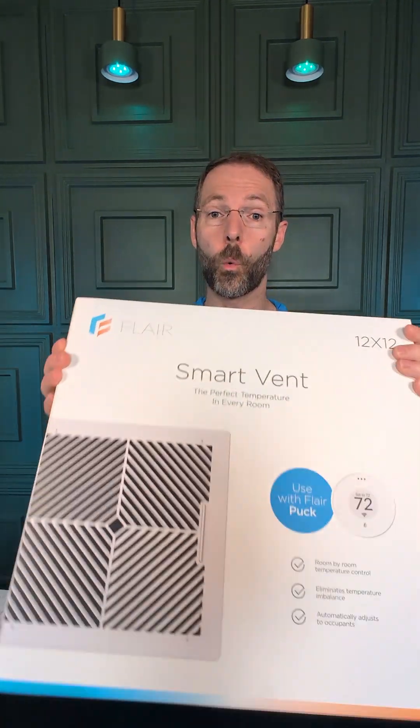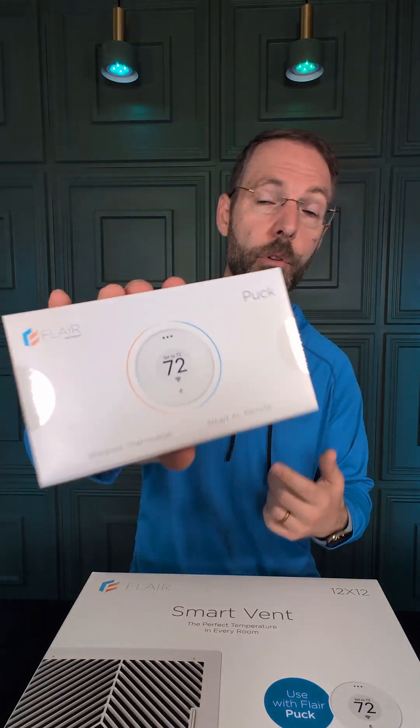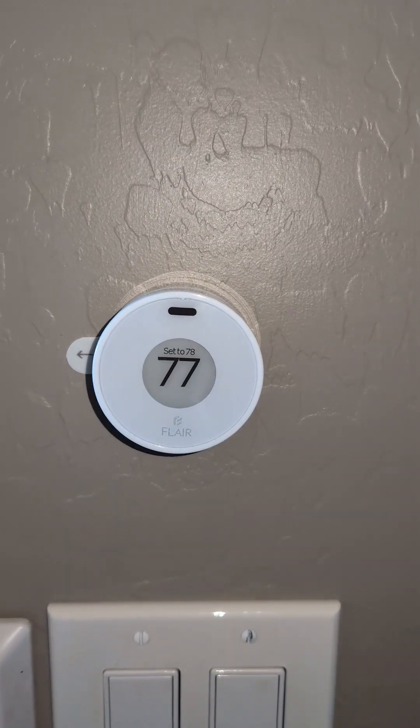In my situation, I have two bedrooms right next to each other, and they're on the same heating zone. One bedroom has the thermostat in it, so it stays exactly the temperature that I want. However, the bedroom right next door gets really hot in the summer and really cold in the winter, and is absolutely miserable to be in. So I installed one of these smart vents in the bedroom that has the thermostat, and then one of these wireless thermostats in the bedroom that has the temperature problems.